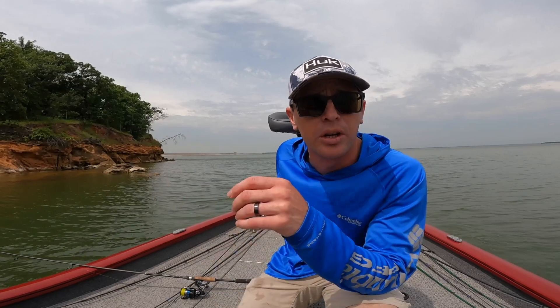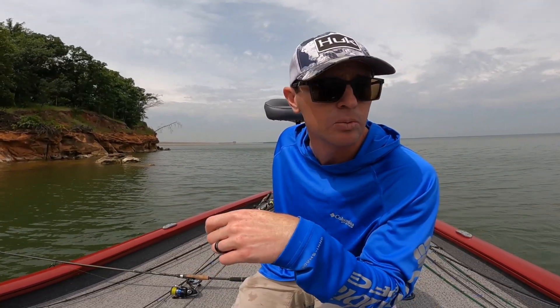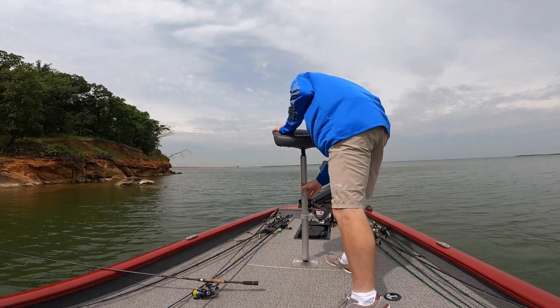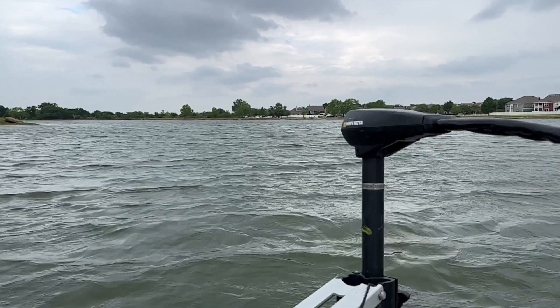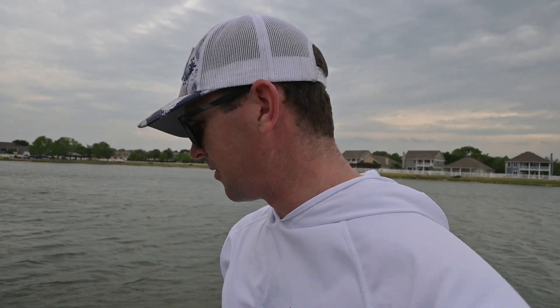106 amp hours — that is a ton of power, folks. Six amp hours more than the advertised capacity. This thing can run this boat on a 12 volt trolling motor all day and then some. I'm also going to put it in my bigger boat and run the electronics off of it — I've got a couple of graph units and GoPro stuff on the other boat. I want to see how it does with a lower load on it. Should get a ton of run time, especially at 106 amp hours.